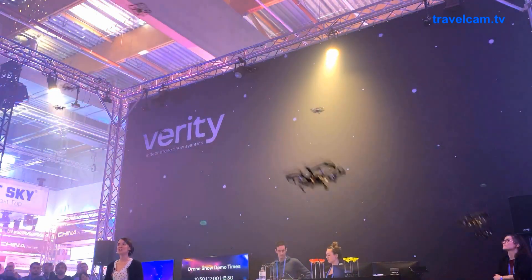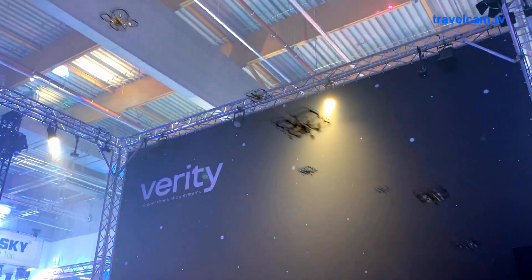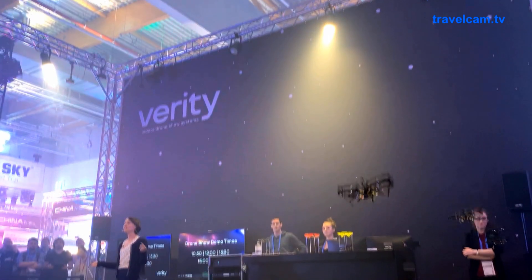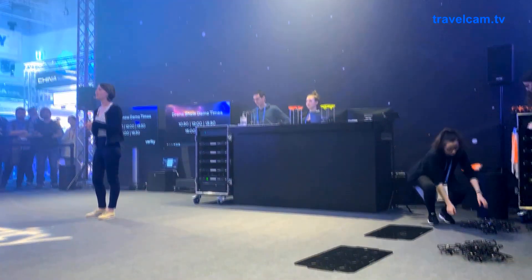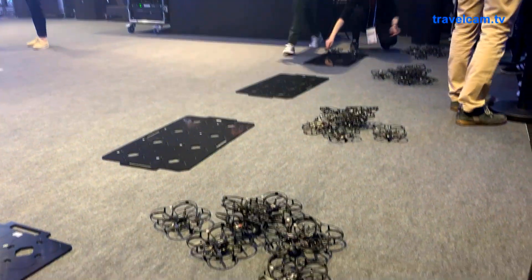So I hope you enjoyed the show. Thank you very much for coming. We do shows every 90 minutes, so if you only caught the end of this one, please do come back. If you are taking photos and you're going to share them on social media, please do tag us — hashtag Verity Studios — and thank you very much for coming.